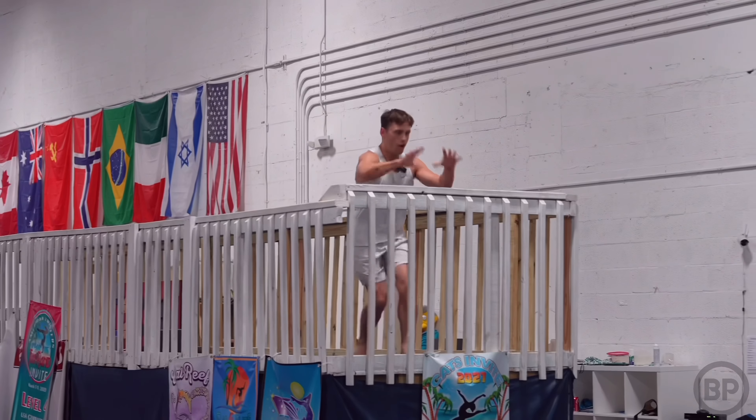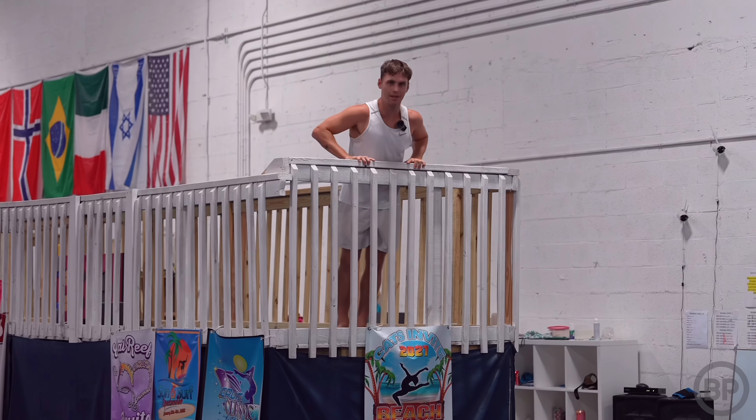I have one last thing I want to try on this floor before we move on, and that is using this feature right behind me. This is actually a small balcony — you rarely find these next to spring floors, which if you're creative like me, you'll be able to find more opportunities to use with this setup. This is actually a lot bigger than I thought.